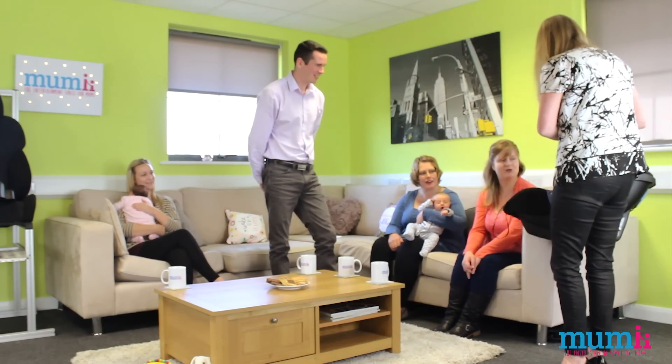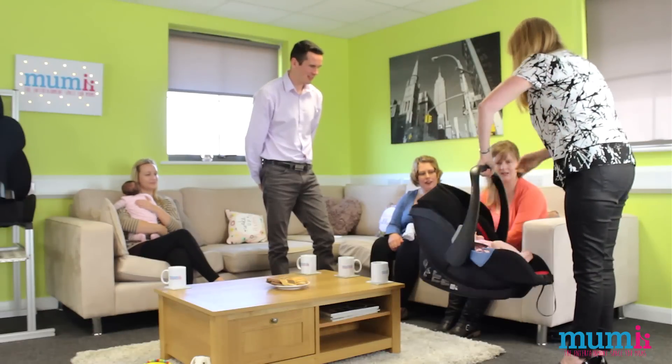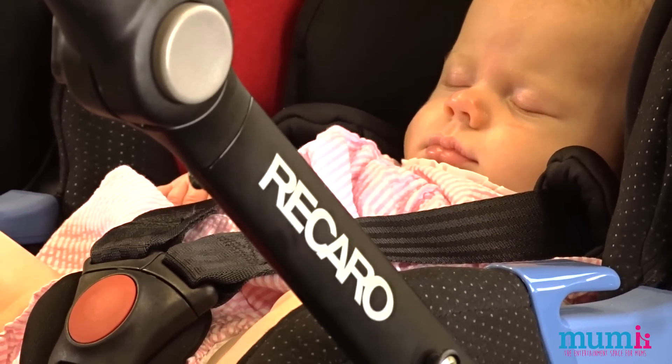What do you think, Sarah? I think it's super — she looks really cozy and comfy, and it's really soft. She's just settled nicely in there.